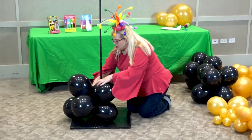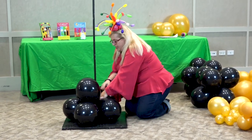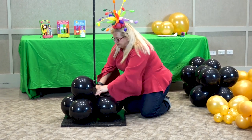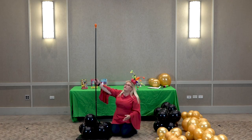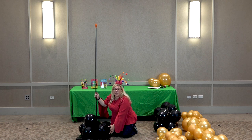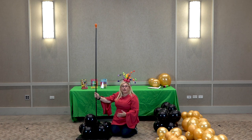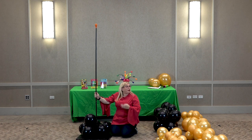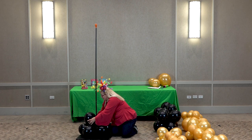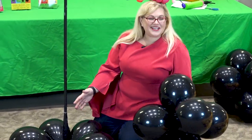To start, we're just going to get it put in there. This is a seven-foot pole that we're using today, and we're using the base plate that I teach. If you don't know how to do it, go look for my video on how to make a balloon column frame. And so we have our first six-pack.